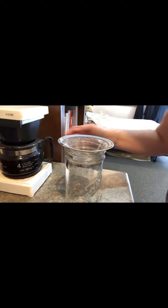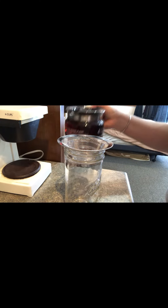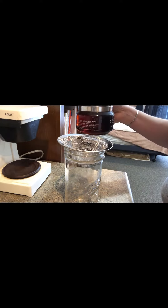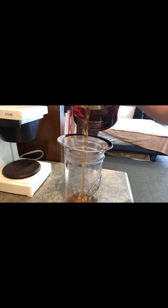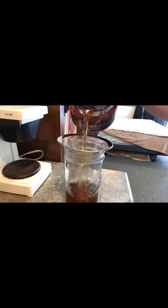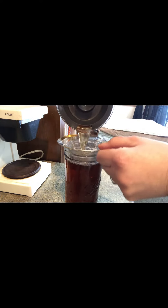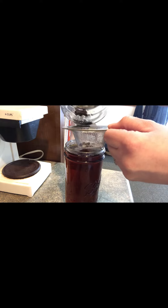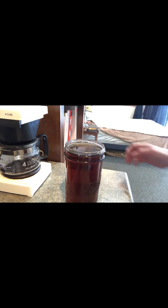My chaga has been brewing for a couple of hours, so now I'm just gonna shut it off. I found this sink strainer — that's actually what it is — but I use it in my kitchen, not for the sink. I'm just gonna pour this into my mason jar and strain out the chaga.